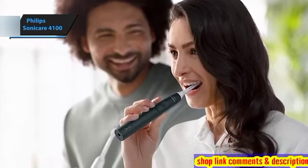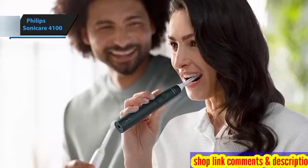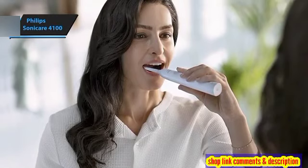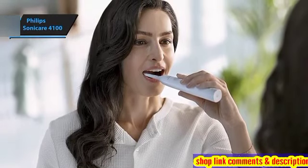The power button on the handle is concave in shape, finished with rubber, and features a prominent power icon. It's easily detectable by touch and provides satisfying tactile feedback upon pressing, accompanied by a click sound.